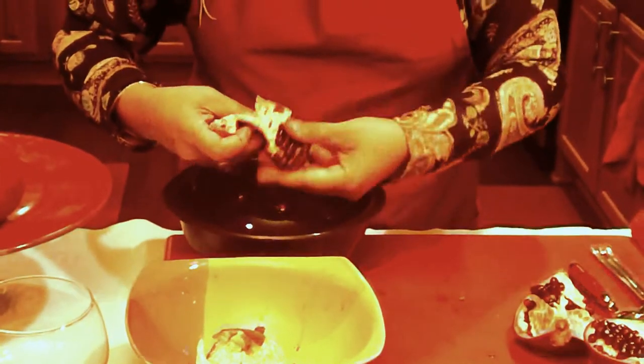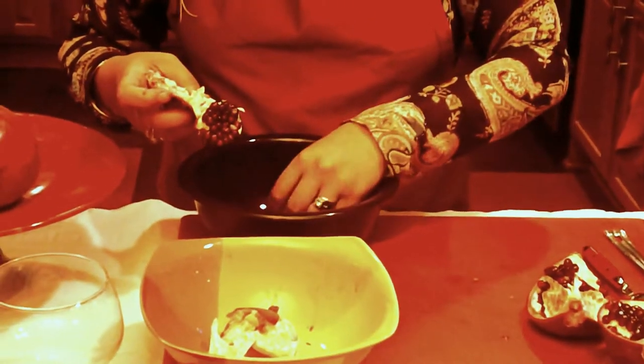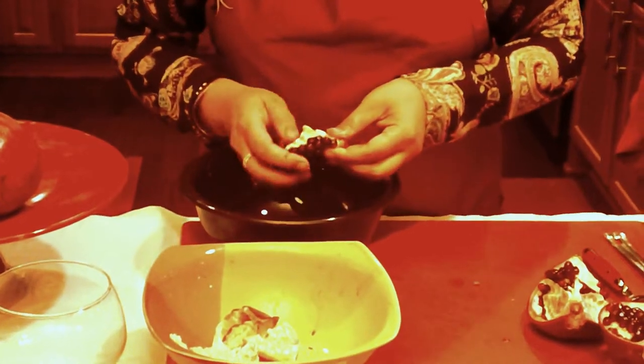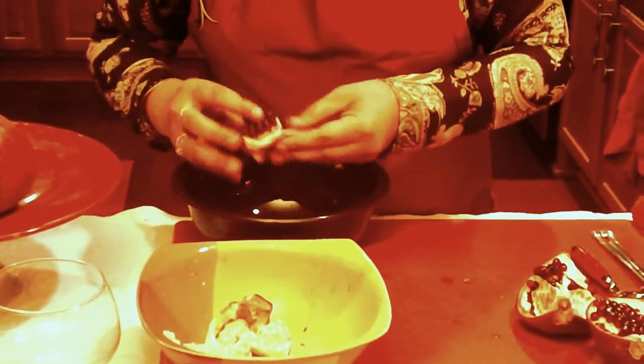So see folks, it's not as hard as it looks when you open it. But once you get a technique going of your own, it's actually fun to sit down and peel it. And then it's even more fun to sit down and eat it.